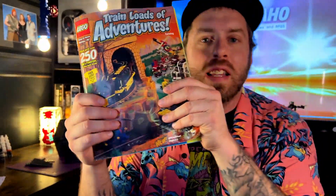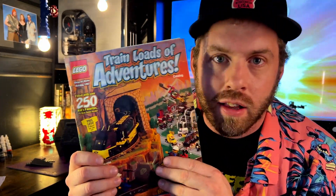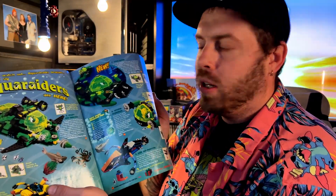I found this catalog from 1997 — the 1997 Shop at Home Lego catalog. I was just looking through it and I remembered some of these kits that Lego used to make that were just so cool, especially when you're like a 10-year-old kid.